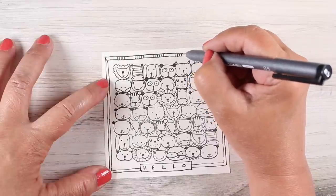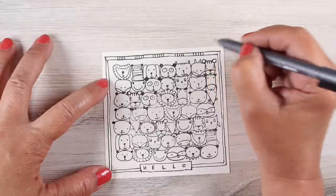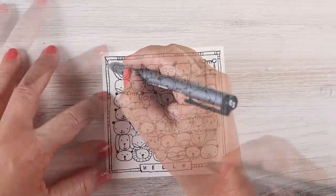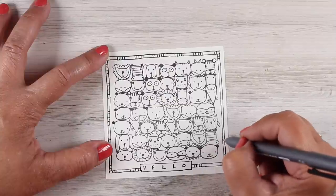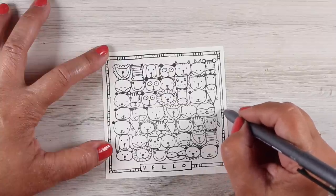I even decided to use some of the elements from this stamp. You could use a bunch of different elements and do a crazy border with all different kinds of patterns. But I thought I'd take the zebra and do some little groupings of stripes all around the edge of this, just to create a little bit more fun here.